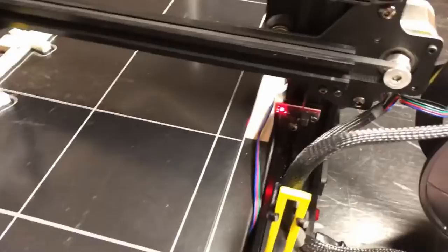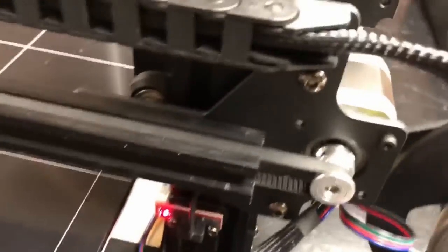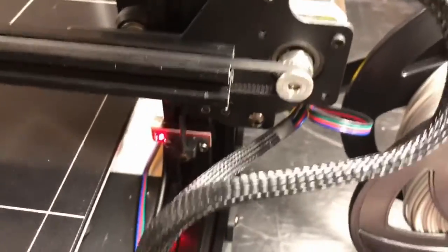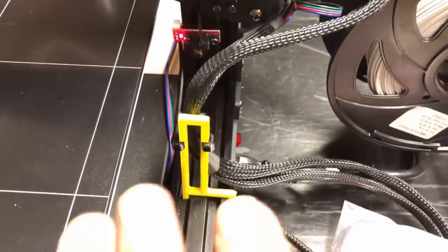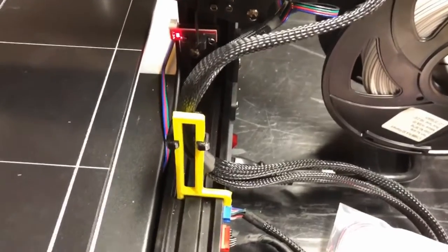I also added another one — this is from Figureverse — a little wire management system that holds everything from the wire cable chain going to the extruder. All those wires were moving around a lot even with the chain, so it makes sense to put it on. Simple print and it was nice. I'll link to that below too.